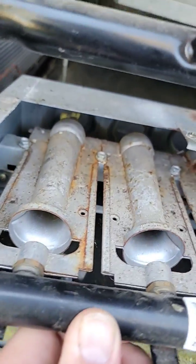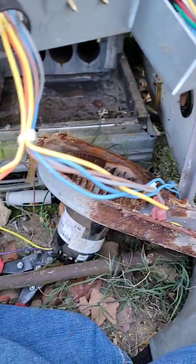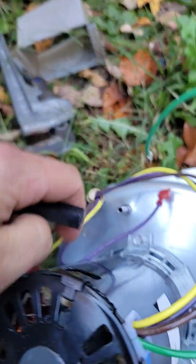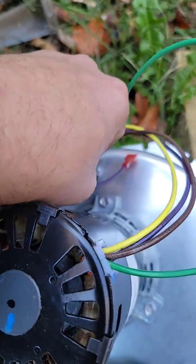Get some sandpaper and clean the end of the burners so that the track stays clean. If your inducer motor comes on and nothing else happens, check your pressure switch, make sure it's closed. Check the tube and check the port for the pressure switch and make sure it's clean and not stopped up.